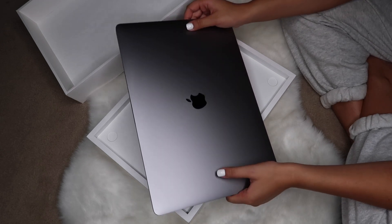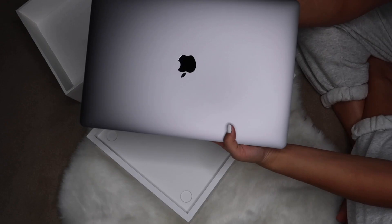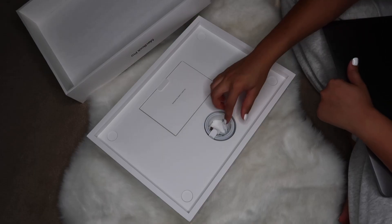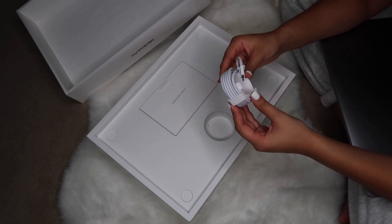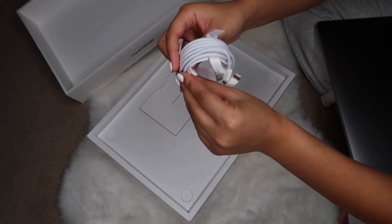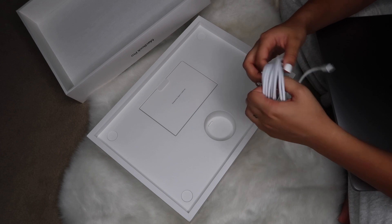I'm going to lift this tab — again, so satisfying. Wow! The plastic is off. I love this, but I'm also kind of sad that it's not lit up like my other laptop — the Apple logo doesn't light up. This is what it looks like — really beautiful. I love this color. It feels a lot lighter than my other one as well.